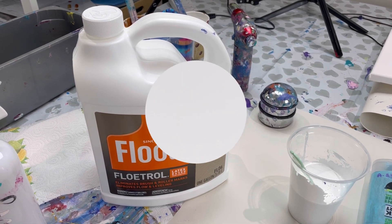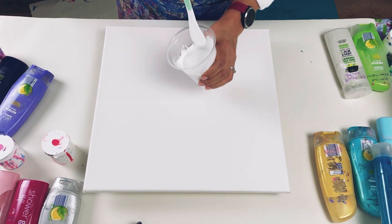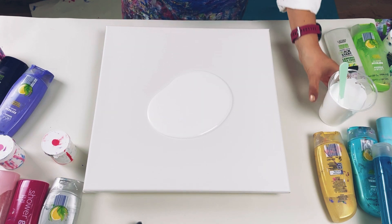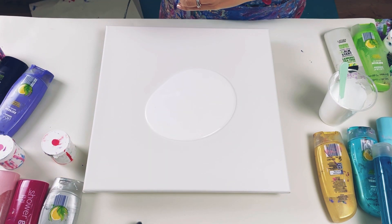I'm going to use a 40 centimeter square canvas. I'm just going to put the base colour down and I will use a hairdryer for this bit, just to blow this colour out and get a lovely smooth even amount of paint over the canvas.